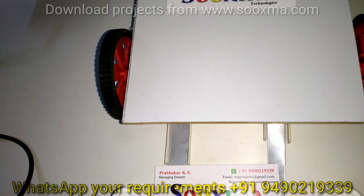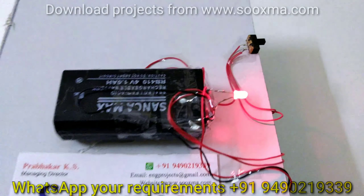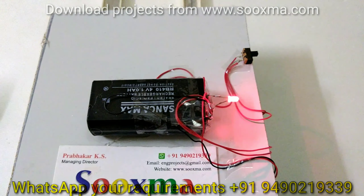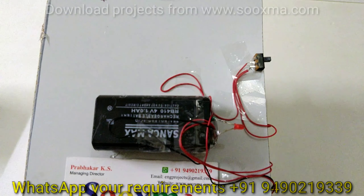When I connect the power, the LED is on, which indicates that the battery is getting charged. If I lift the vehicle, the LED turns off.